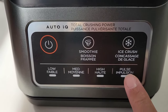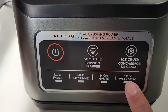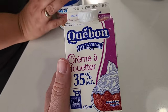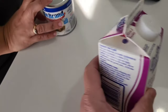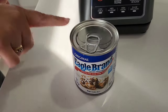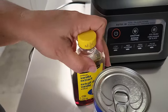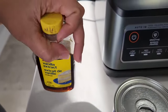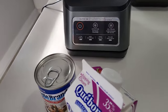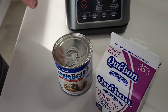The key I believe to getting it to be ice cream is going to be to pulse, and that's what we're going to try. To do this well, we need 35% creamer or cream — two cups — 14 ounces of condensed milk, and vanilla extract. Yes, we're just going to make plain vanilla ice cream for now, and if it does work we'll make ice creams with additions. We'll get more adventurous once we see if this works.